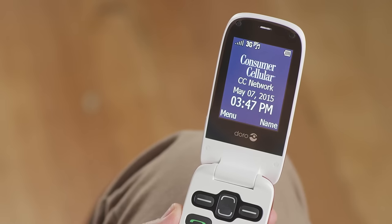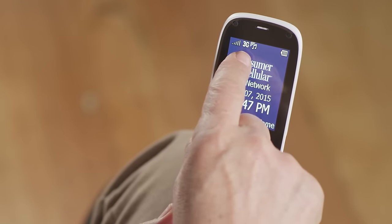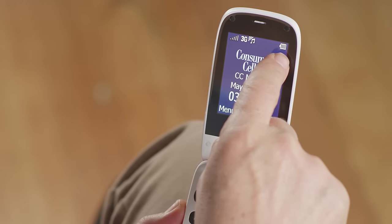Along the top, you'll see the network signal strength indicator, a G showing that the phone is using the 3G network, the ringer mode, and the battery power status. Other icons may include new messages, alerts, or alarms.